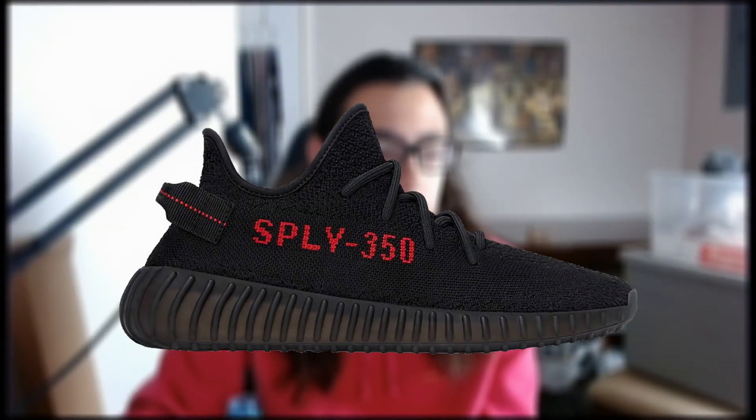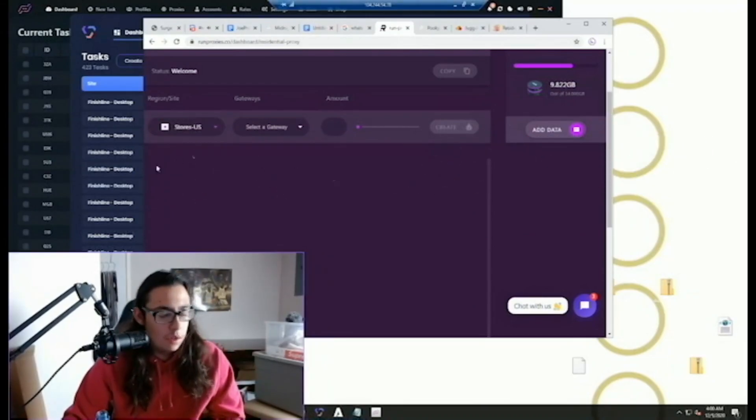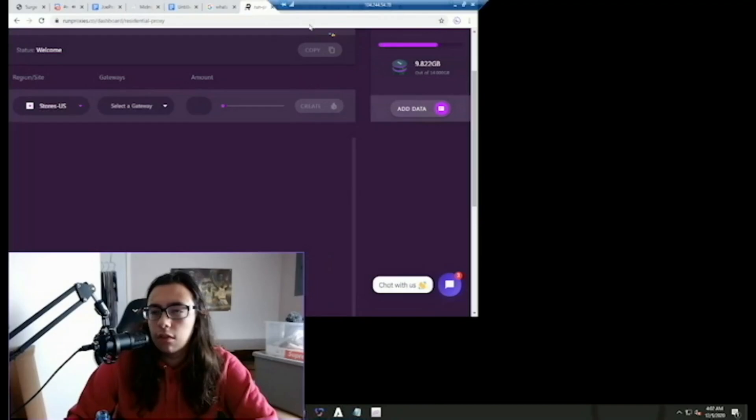Alright guys, easy 350 bread. Here we go — got like two minutes for drop time. Let's get it. Checked out! Valor, let's go! Already — that was quick, man. He's struggling right now.